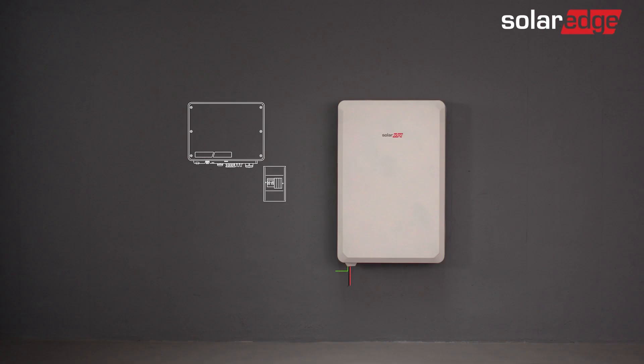Well done! You've now successfully wired the SolarEdge Energy Bank. Continue to the SolarEdge Energy Bank commissioning video — we'll see you in the next video.